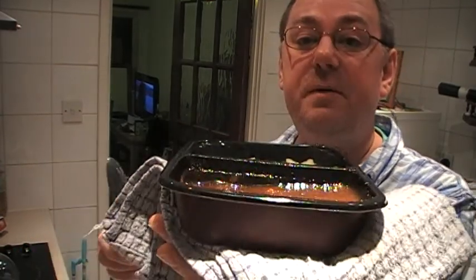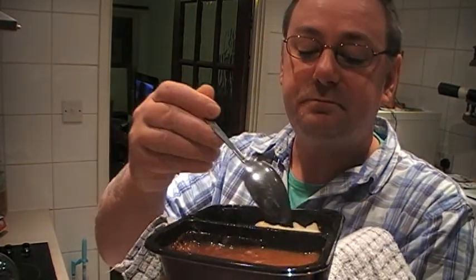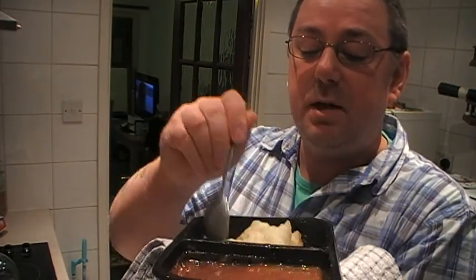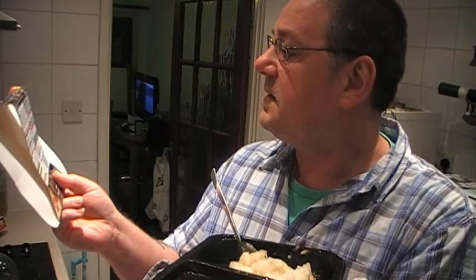This is the braised steak and mash from the Co-op. It's their two for four pound deal. It's piping hot — takes about three minutes, then you take it out, give it a stir, and another three minutes or so.